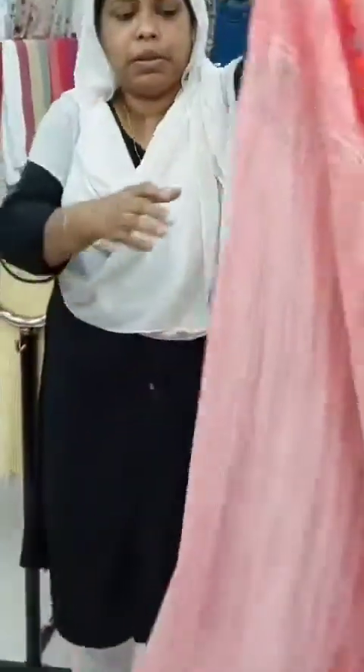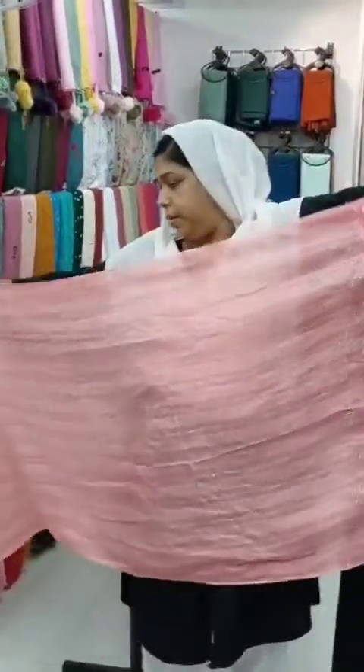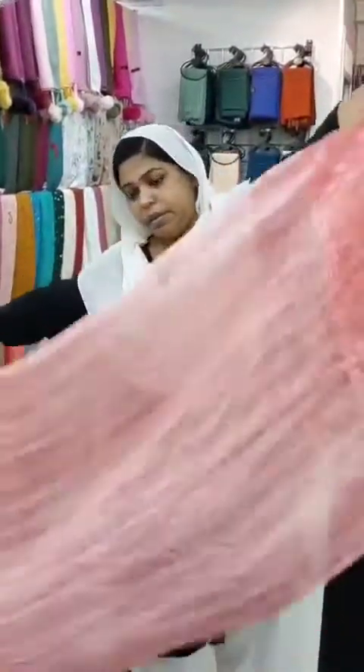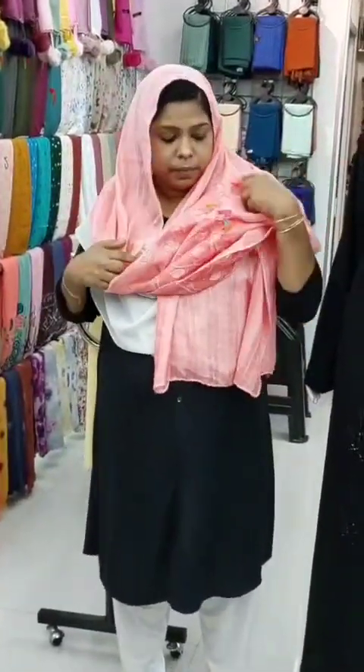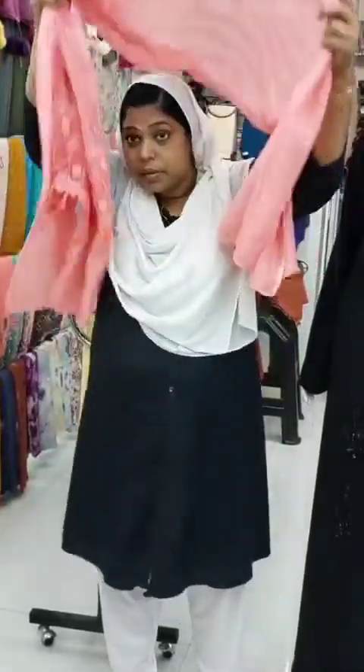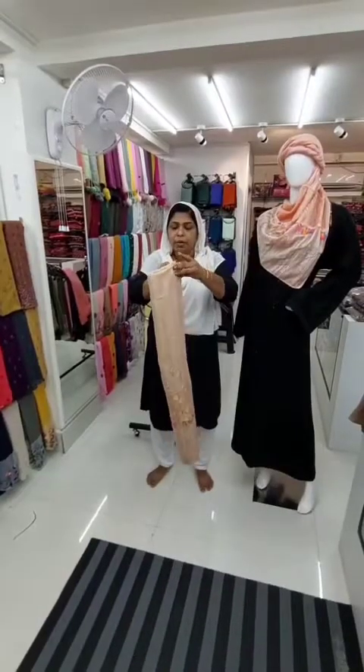It will be the rest of the previous grain. I will show you the rest of the grain. It will be the rest of the grain. It's good to have the rest of it. Until you set the grain.